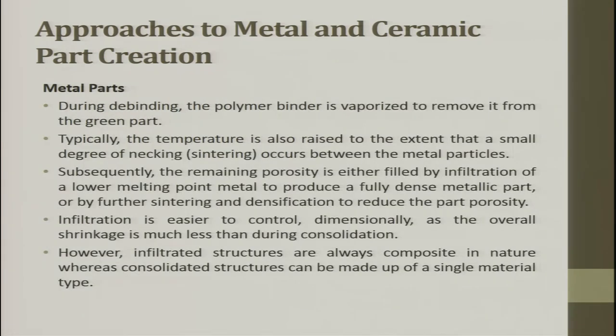During debinding, the polymer binder is vaporized to remove it from the green part. Typically, the temperature is also raised to the extent that a small degree of necking occurs between the metal particles. Subsequently, the remaining porosity is either filled by infiltration of a lower melting point metal to produce a fully dense metallic part, or by further sintering and densification to reduce the part porosity.